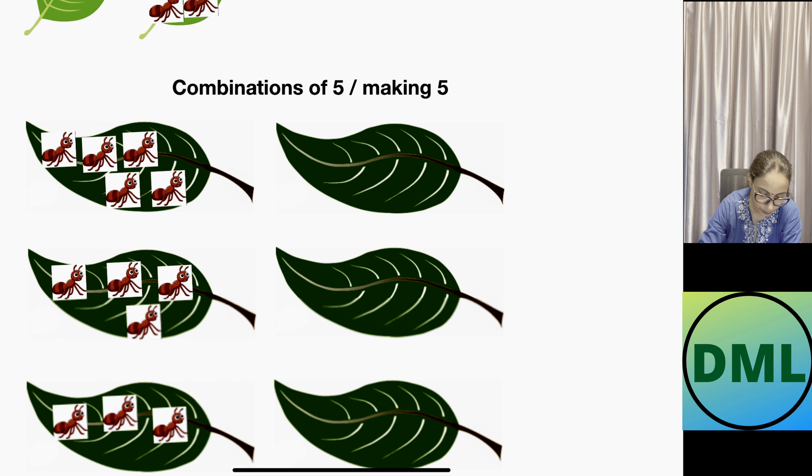Let's see the combinations of five — let's do it together! On the first leaf I have 5 ants and on the second leaf I have no ants. How do I make the combination? My combination is 5 plus 0 equals 5.